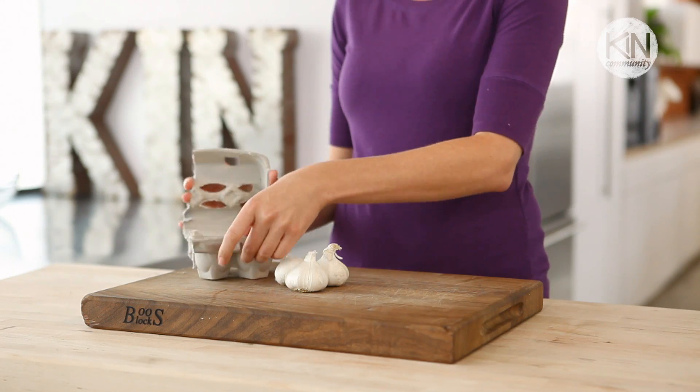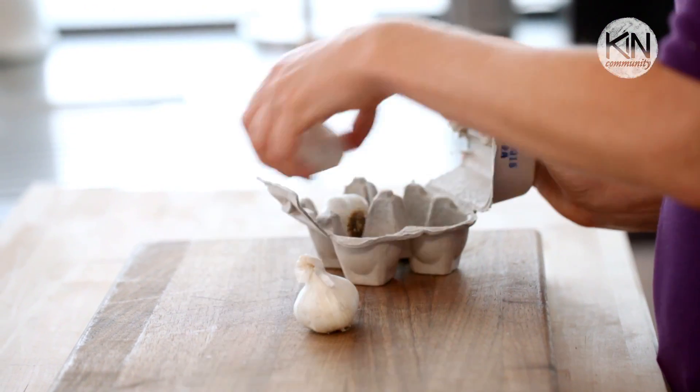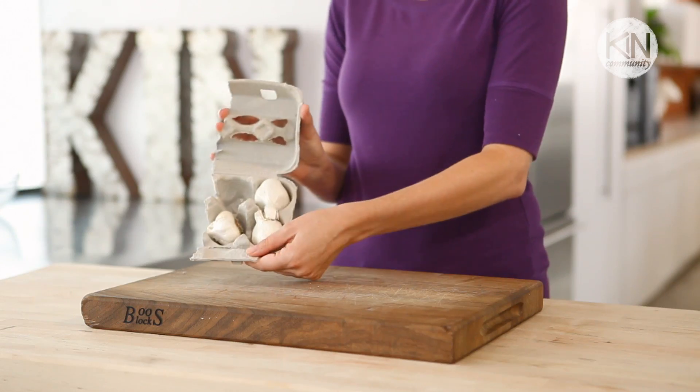You want to use a mesh bowl, paper bag, or do what I do and use part of an egg carton to store your garlic. Just pop them in the little slots and your garlic fits perfectly. You also don't want to expose your garlic to light — that will cause it to sprout, creating a more bitter flavor.